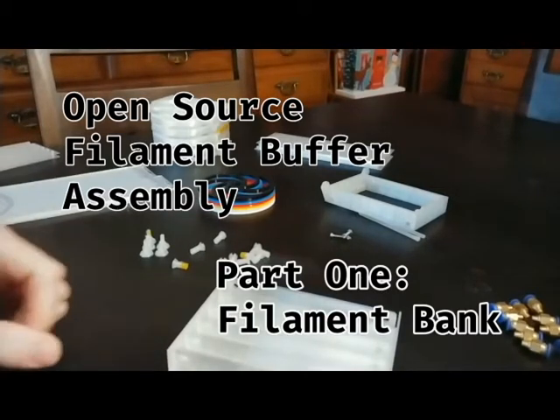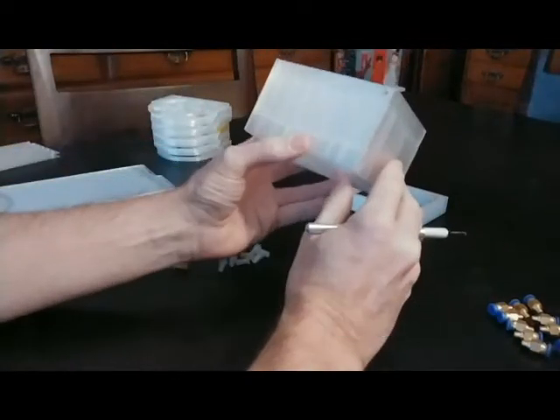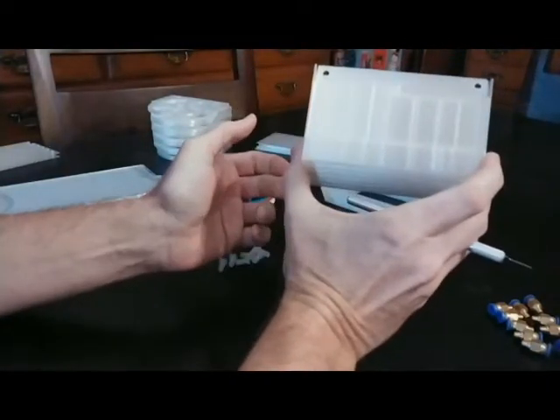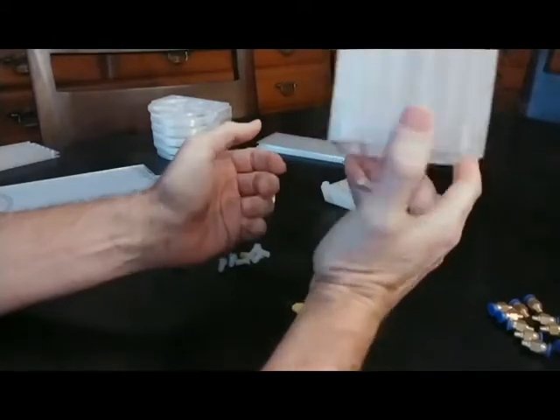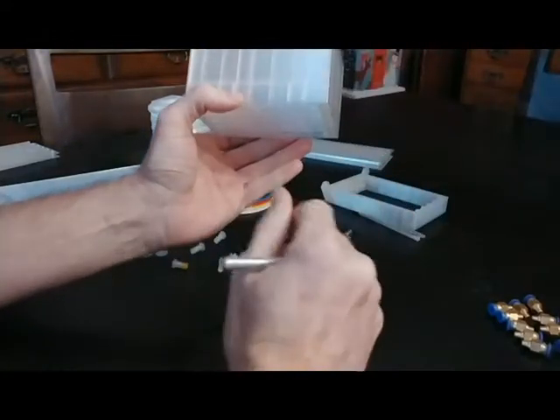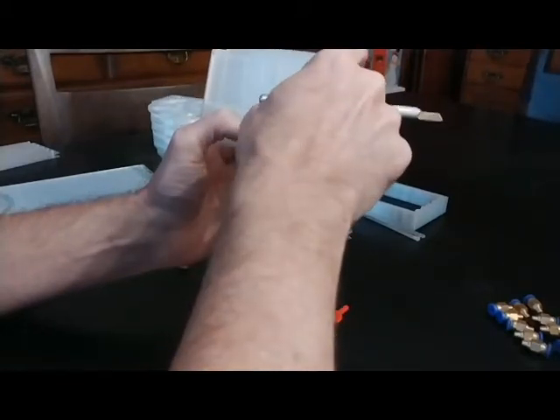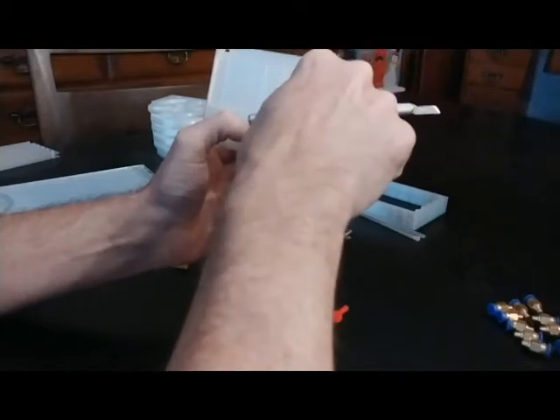Let's figure out how to assemble this thing. We're going to start with the bottom bracket. If you printed this as I have with something translucent — which I recommend because it will allow a lot more light through — you'll be able to see the deeper section of these. But if you haven't, note that there's a little notch on the deeper end, and the shallower end does not have a notch.